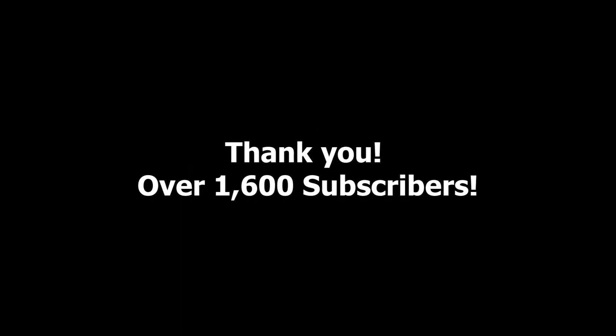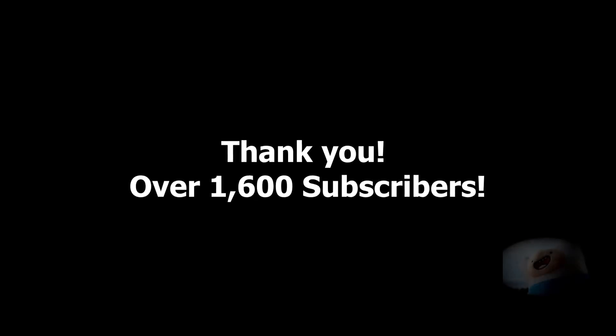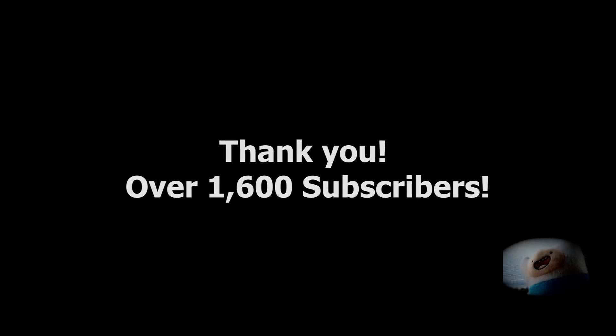This video is sponsored by no one. The computer I reviewed — I purchased and wanted to share my thoughts with you. A big shout out to all of my new subscribers; you are helping this channel grow and it is very much appreciated, and you put a smile on my face.